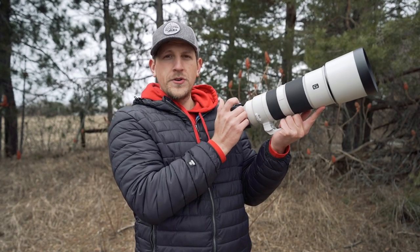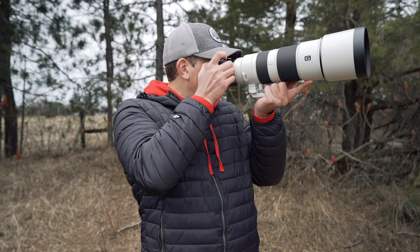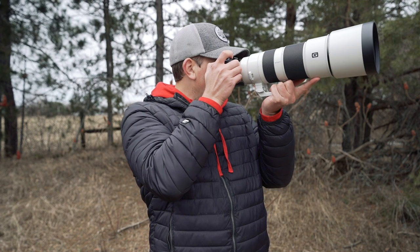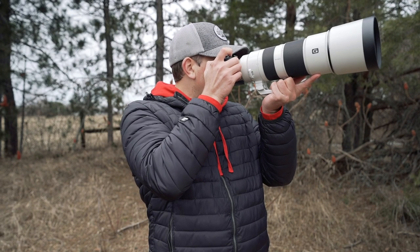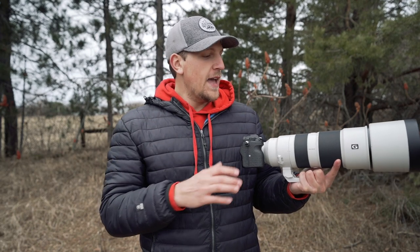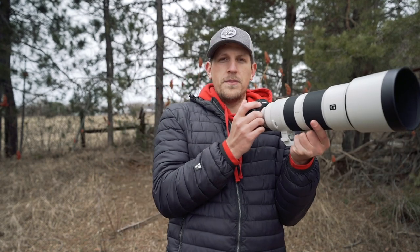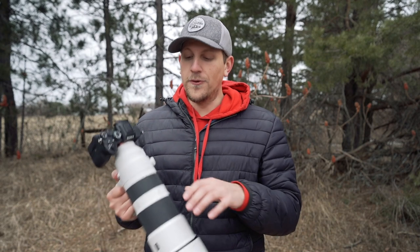To summarize the handheld technique: tripod foot on the palm, one or two fingers on the front for support, right hand on the grip, viewfinder to the eye with slight eyebrow pressure, elbows in without forcing them, breathe normally, acquire focus, half-press the shutter, then take a series of images. Taking a series of images is really the difference between getting the shot and not. Also, if you can find a tree, rock, or something to prop your lens or body against for extra stability, use it — at these lower shutter speeds every little bit counts.